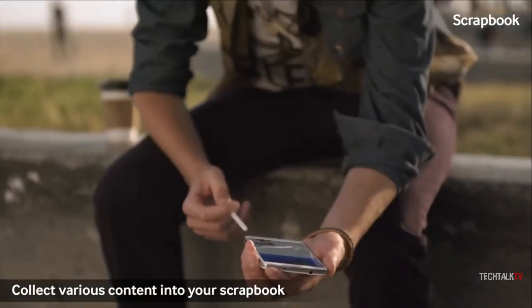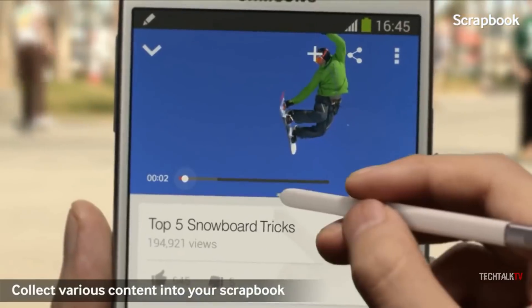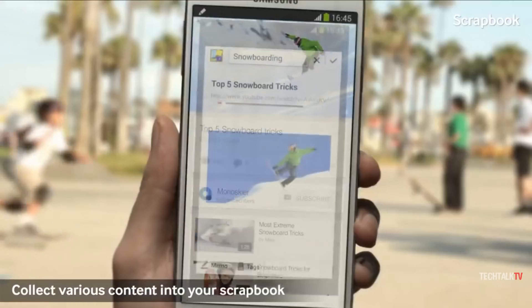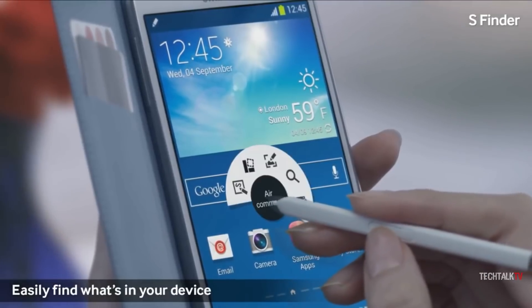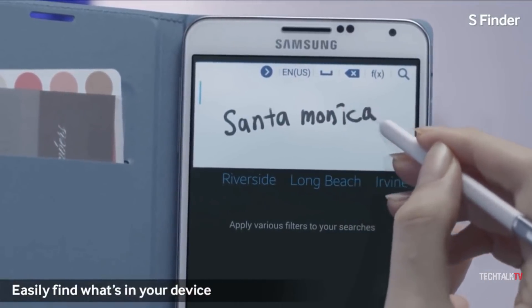For those that were drawn to the Note series but put off by the price, Samsung released a stripped-back version of the Galaxy Note 3 called the Note 3 Neo. Despite an overall drop in power, the Neo came with all of the same S Pen features found on its premium counterpart.